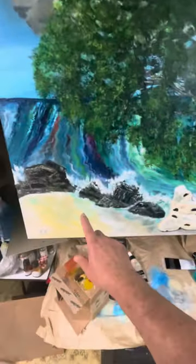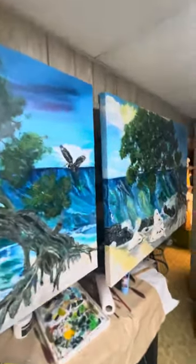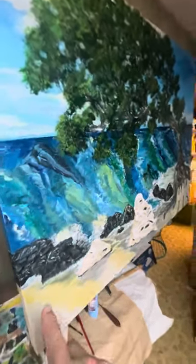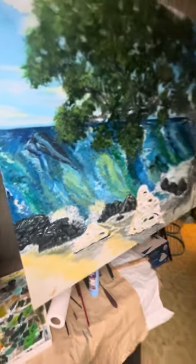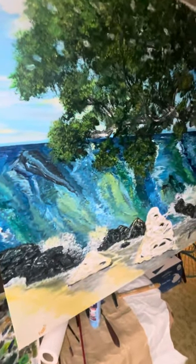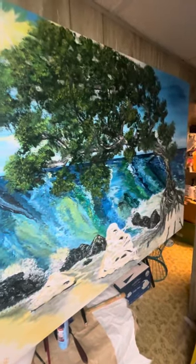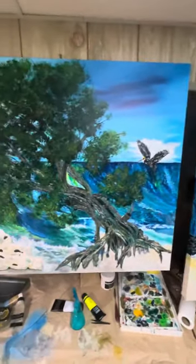Somebody said to add a few little people walking — I don't know, maybe next time. These rocks came out cool. Since this one doesn't have a bird, I might put two young ladies walking on the beach, a mother-daughter type of thing. We'll see.